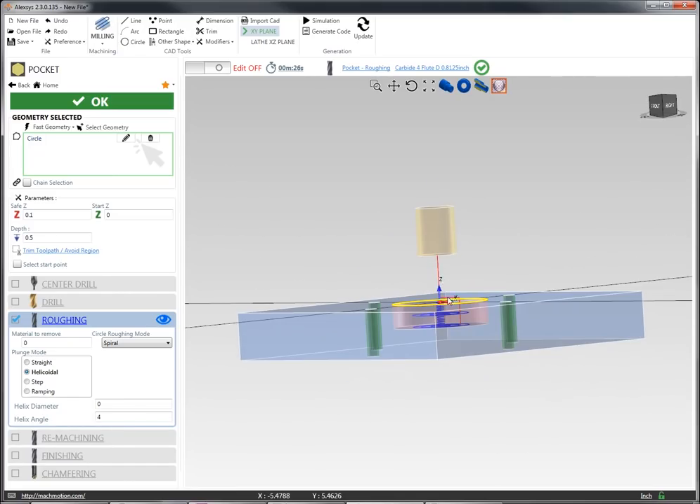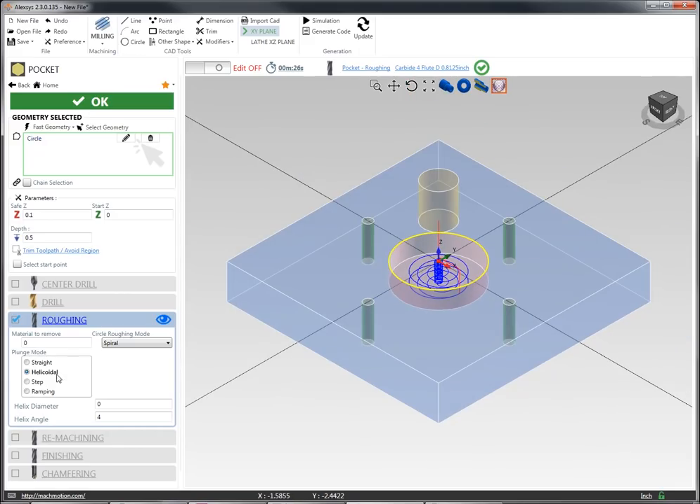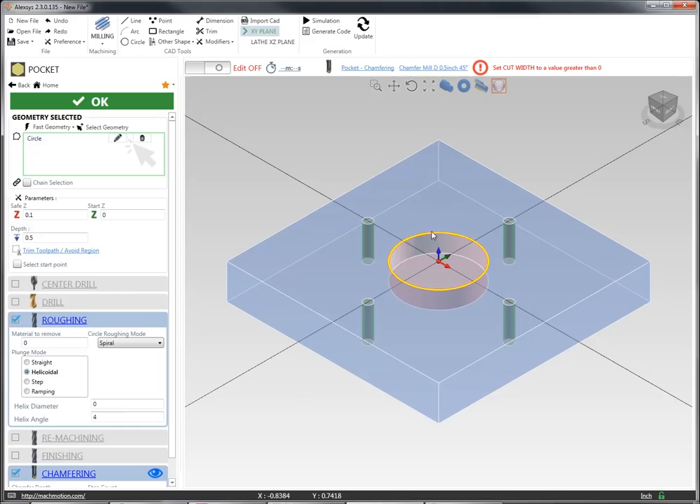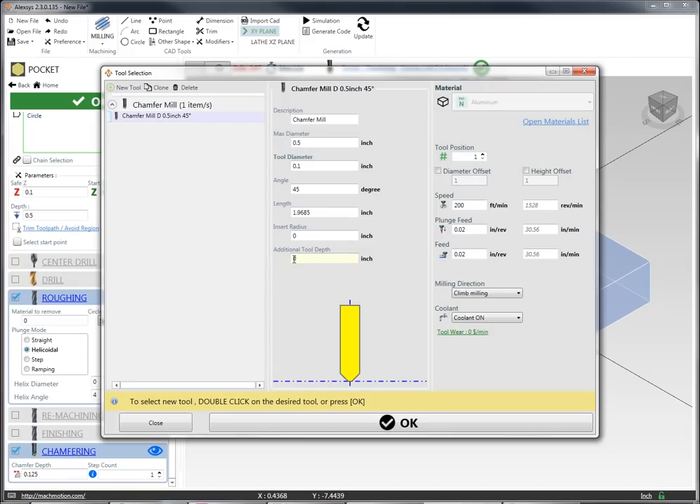Between each step of this operation I'm going to do a helical operation down. Then I'm going to put a chamfering operation on the top edge of this whole piece, with a chamfer depth of 0.125. I'm going to really take that corner off and select my tool to be a 45 degree insert tool.